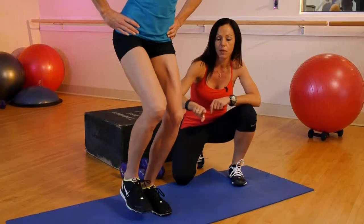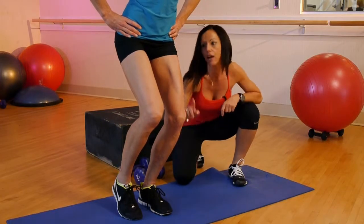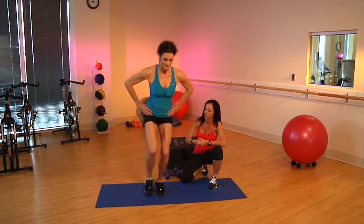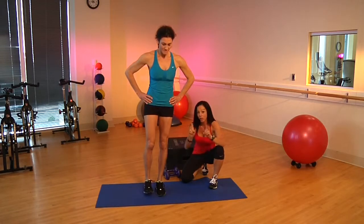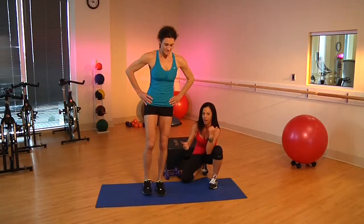When you go down, a couple things to keep in mind. That kneecap needs to be right over that second and third toe, and also want to make sure you fully stand up each and every time and squeeze that cheek. Do it in front of a mirror the first few times to make sure that knee doesn't cave in or too far out.